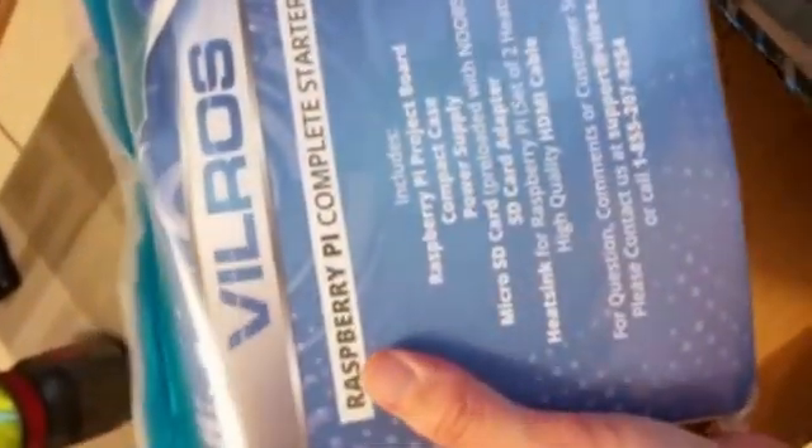Here's my Raspberry Pi starter kit. I ordered it off of Amazon. I'm surprised how small it is — it comes in a really small bag with everything included. We'll open it up and get started with it.